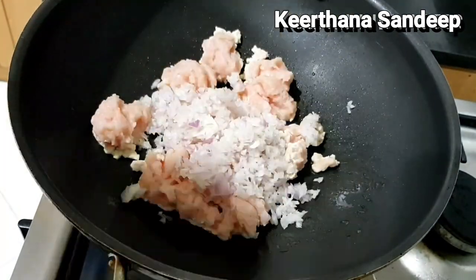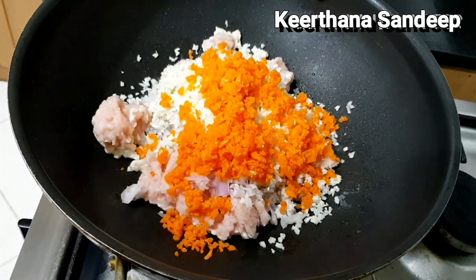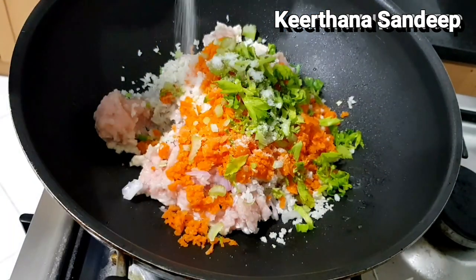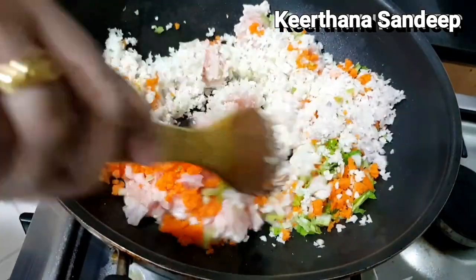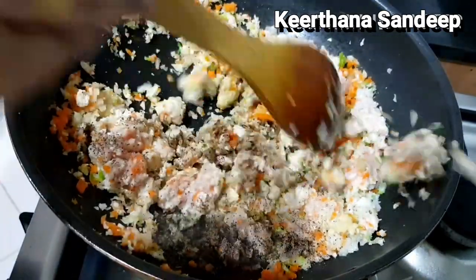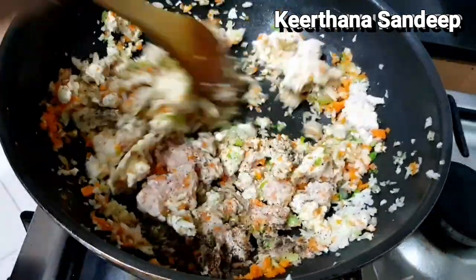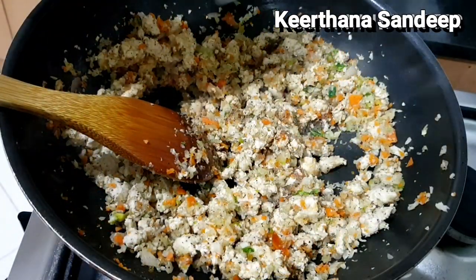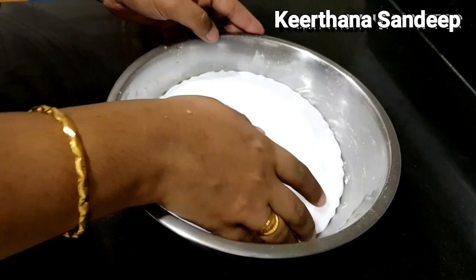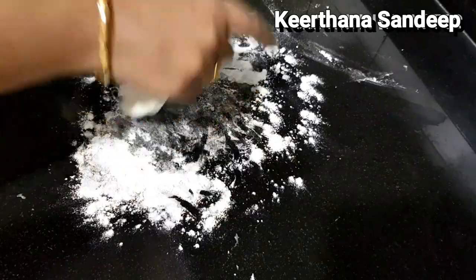Mix it with cabbage, carrot, cabbage and spring onion. Mix it together. Add 1 tablespoon of cabbage. Mix it with soya sauce.